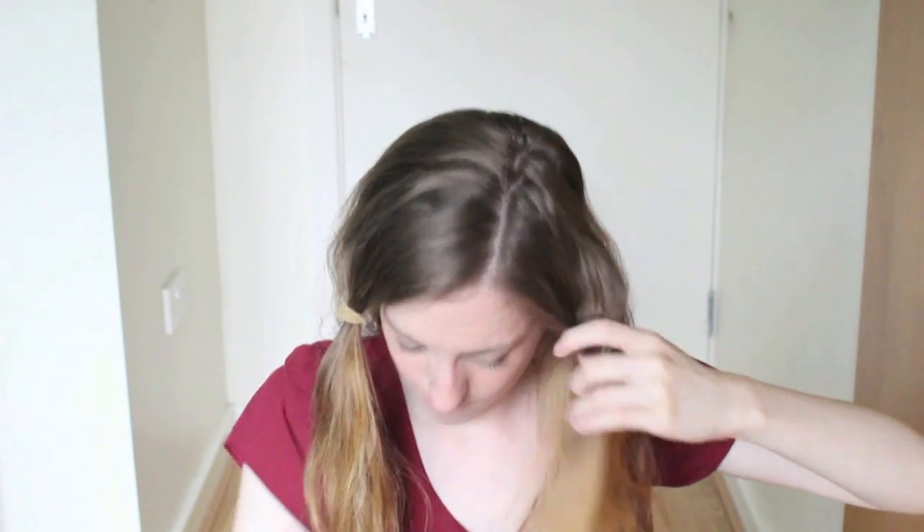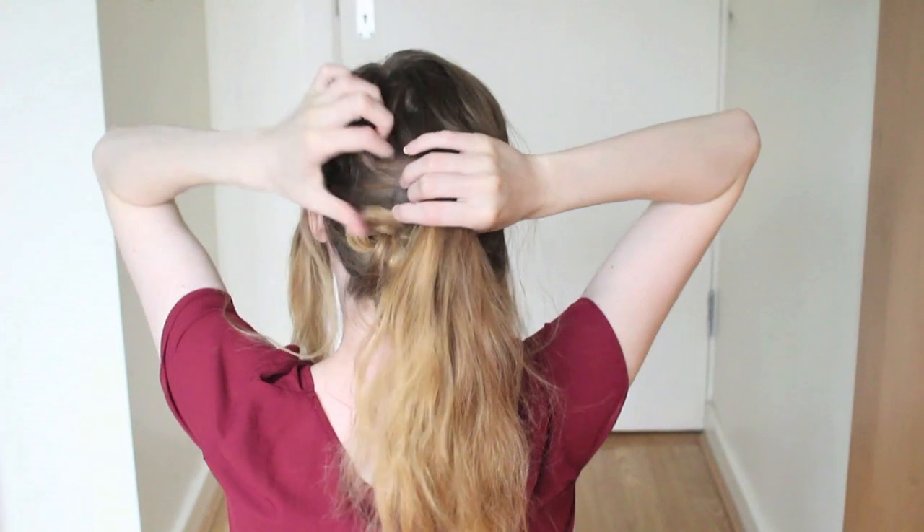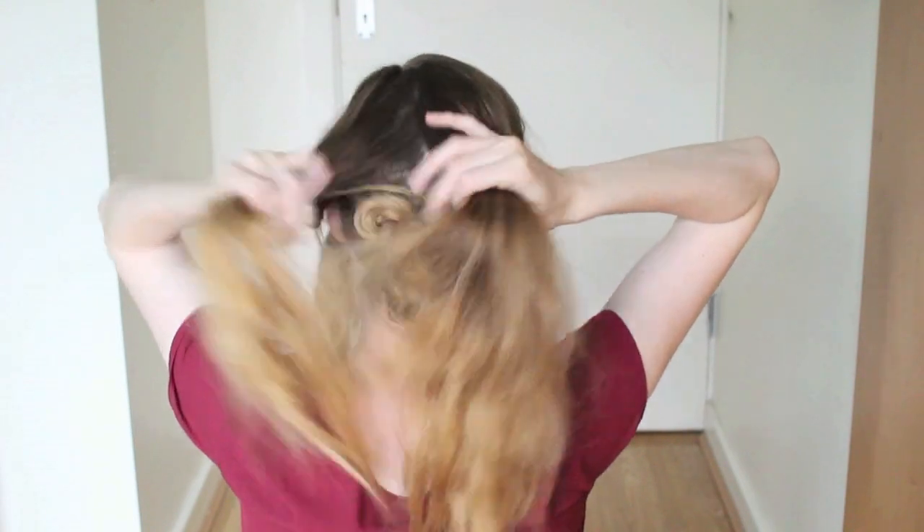Next, I just took that bun out and I parted it from my part line to my ear on both sides, and tied them out of the way. Then I went back to my back section and again I split it into two side pieces and a middle piece.